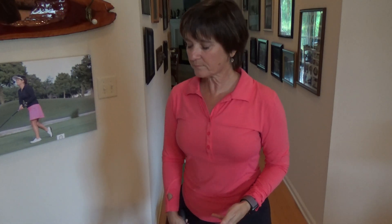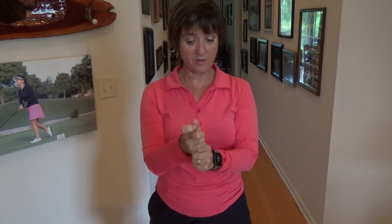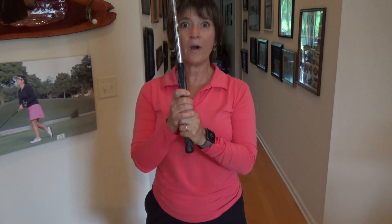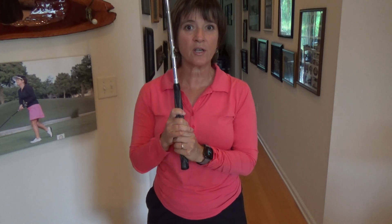The second thing I noticed was that I had to take the putter back very slow in order to get the ball to consistently go into the small hole. I could take it back a little faster for the regular hole, but for the small hole I had to take the putter back very slow and keep the putter very steady. As I was practicing this over and over, I was noticing where I needed to squeeze my fingers on the putter grip in order to keep the putter steady.